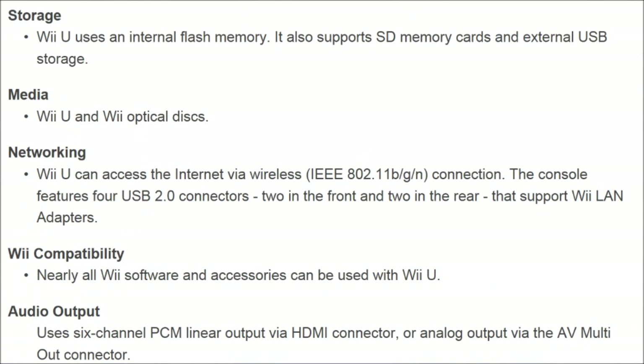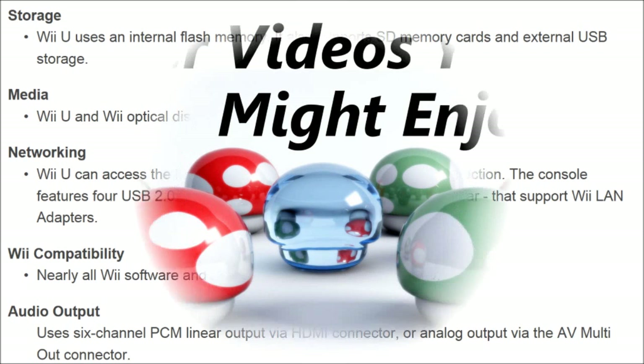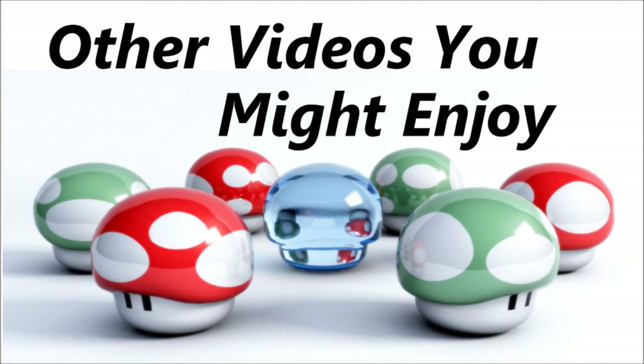And for Wii compatibility, nearly all Wii software and accessories can be used with the Wii U. That is totally awesome. I can almost throw away my Wii now — my Wii got really messed up with Black Ops because that game just totally destroyed the optical sensor. But at least I can have the Wii U to play all the old games I had before. That's the technical specifications of the Wii U for you guys. Stick around for more information regarding the Wii U. My name is KidLot404 — see you later guys.